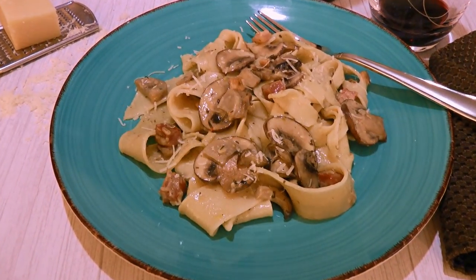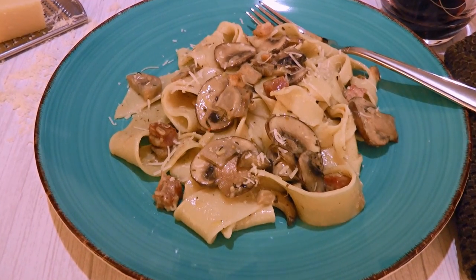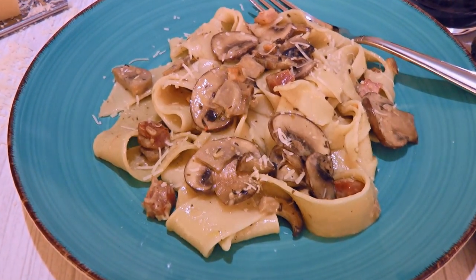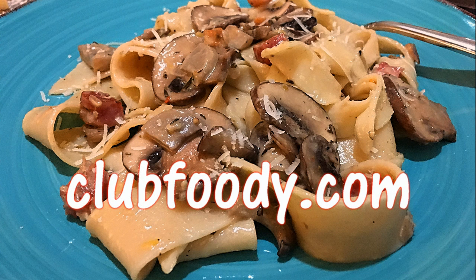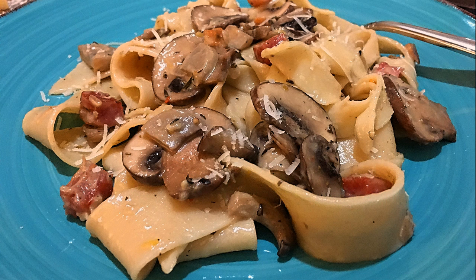And my friends, this is our pappardelle with pancetta and mushrooms. This is a quick and easy pasta dish for weeknights or when you don't want to spend too much time cooking. The flavors are delicious! It's a great recipe to enjoy anytime! I hope you give it a try soon and be sure to visit clubfoody.com for ingredient amounts, directions and more info! Until next time my friends, bon appétit!